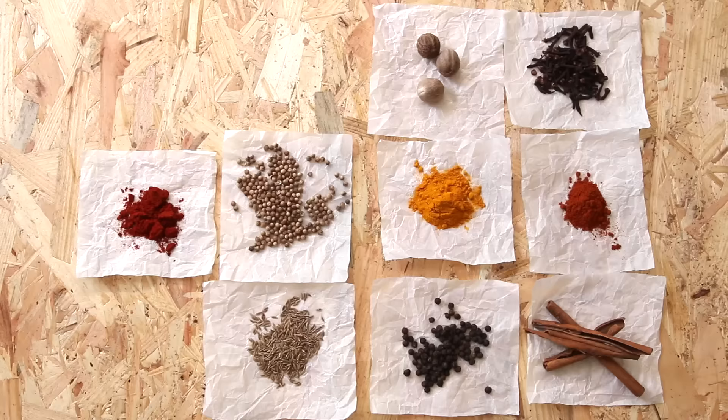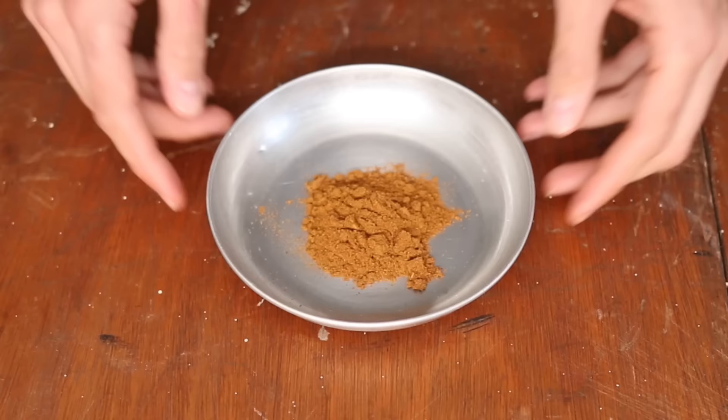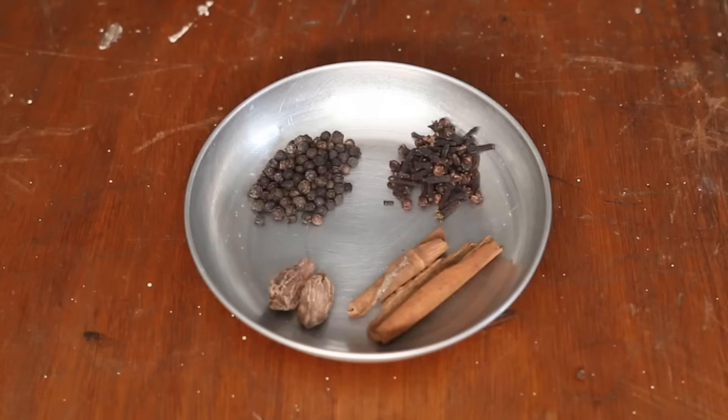Spices can help you big time in the kitchen. It's usually faster and safer to use them in the sense that it requires less experience and less expertise than using individual spices. Translation: you can less screw up your dishes using spice mixes. So in this video, I'm going to share with you 7 essential spice blends from all over the world, the food that goes well with each, and how to make them from scratch at home.